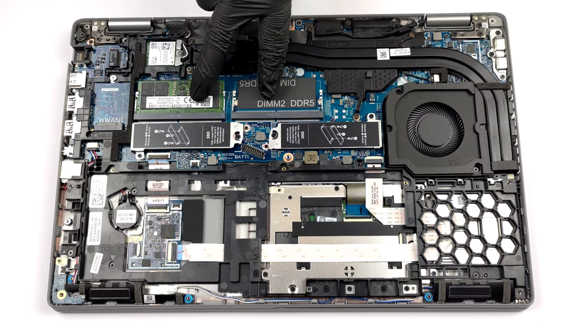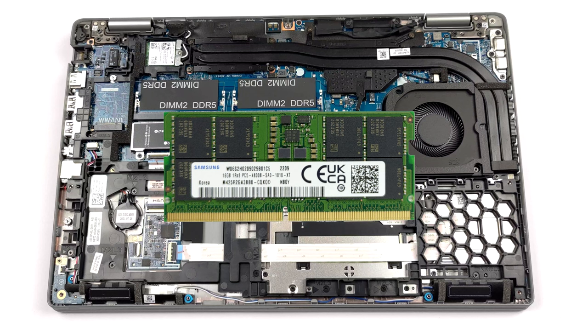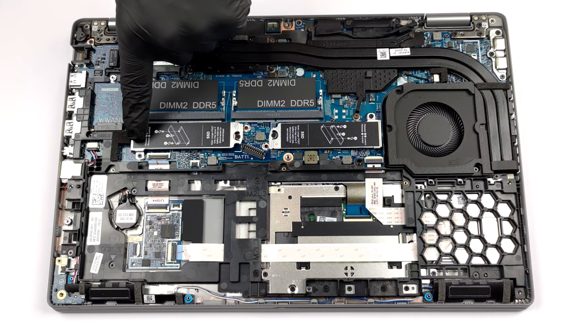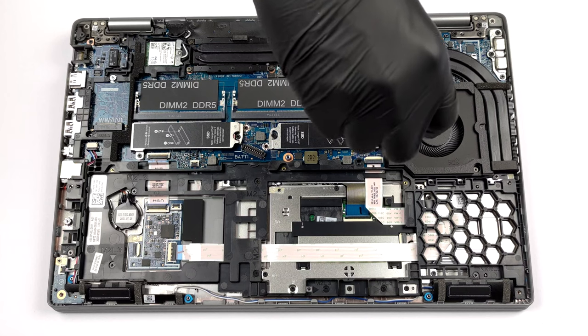This device has two RAM slots. They support up to 64GB of DDR5 memory in total and work in dual-channel mode. Storage-wise, there are two M.2 PCIe x4 slots. The slot located next to the fan supports Gen 4 drives.